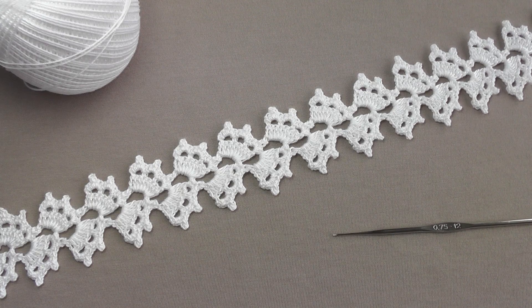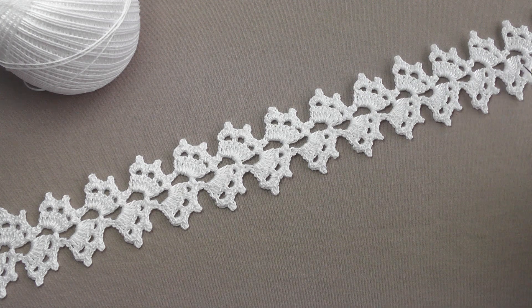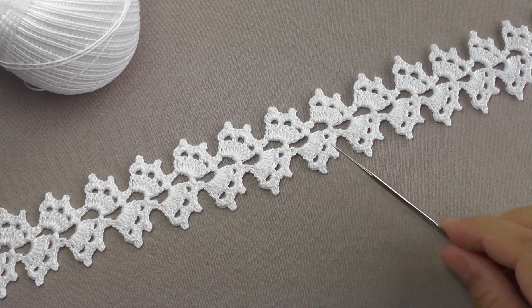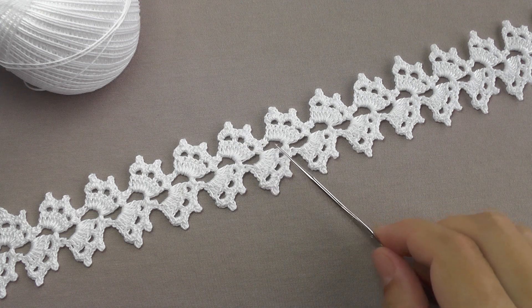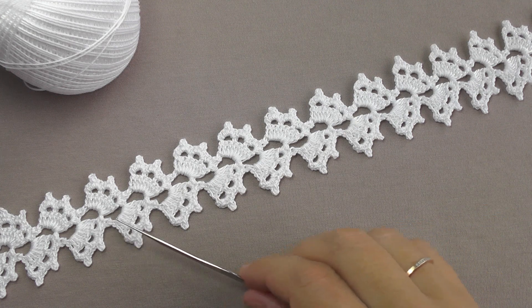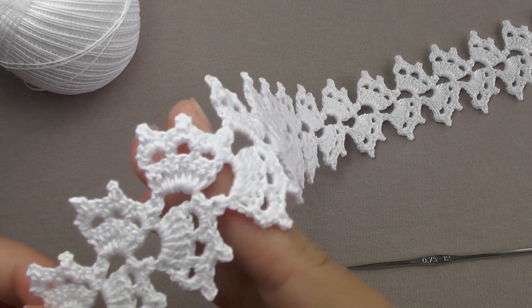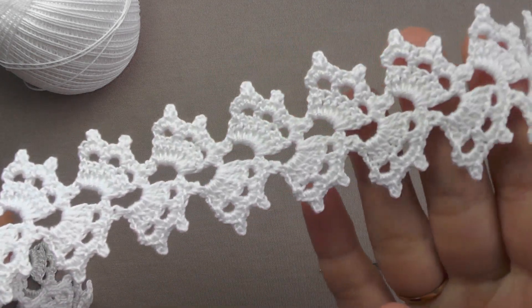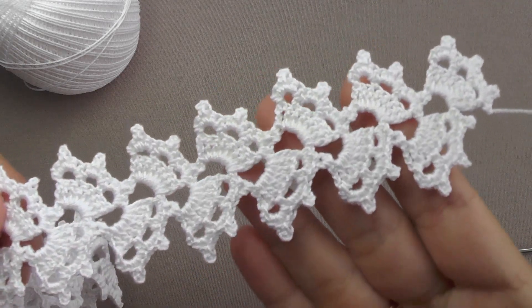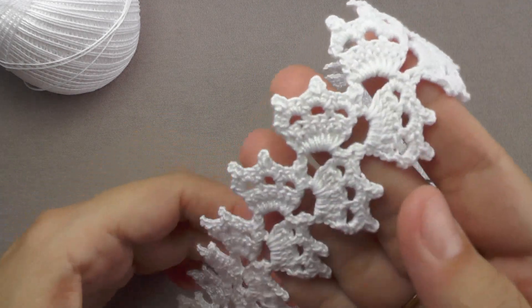Hello, I suggest you crochet a beautiful and very simple ribbon lace that fits in one direction at once — it can be tied in length per square meter. This lace consists of repeating fragments; these fragments, tied one after another, are worked to the required length. It will look very nice as a decoration. You can tie the necessary amount of lace and sew it on any product, or these ribbons can be connected to each other.